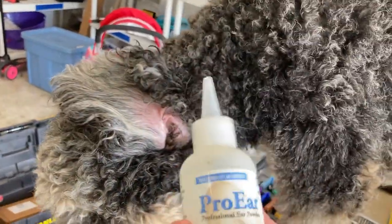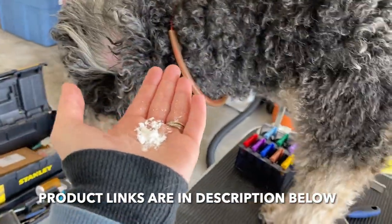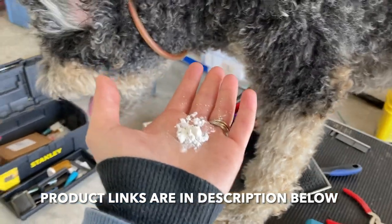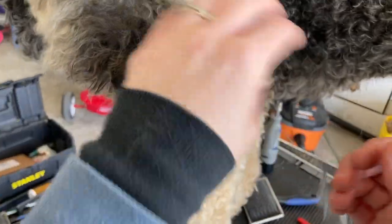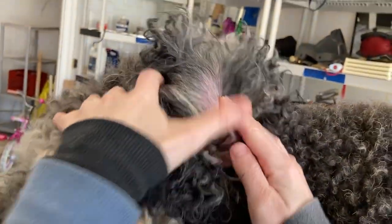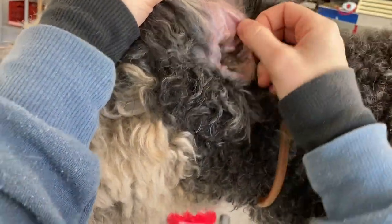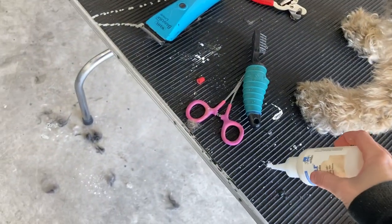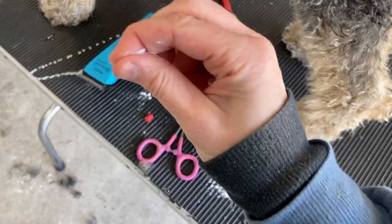Let's talk about ear powder. I've heard advice online talking about the more the merrier — just sprinkle more and more ear powder in there because you can grip the hair. I get the point, but I don't agree, because I've also seen forums talking about, especially from groomers with experience, how they have found dog ears with clumps of greasy ear powder. So when it gets clumpy and gets jammed down in there and you don't get it all out, that can create a problem.